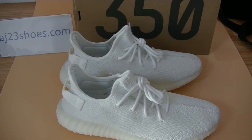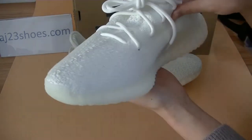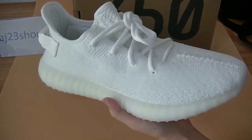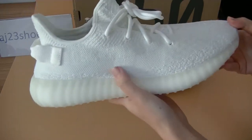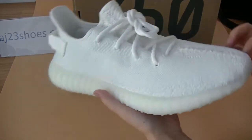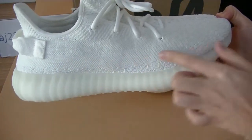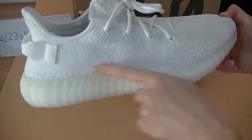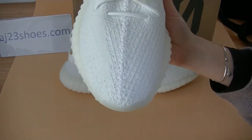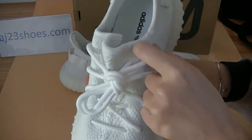Next, let's get into the details — have a whole look first. From the side view, as you can see, the triple whites are kind of different from other 350 V2s. Now check the shoe's toe box — it comes with white stitching and all-white shoe laces.